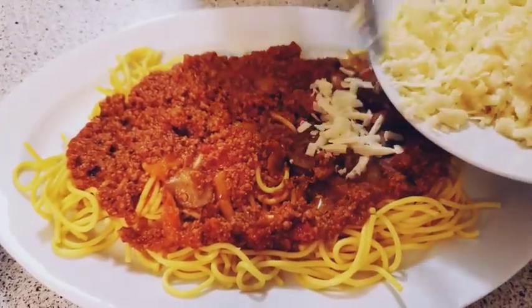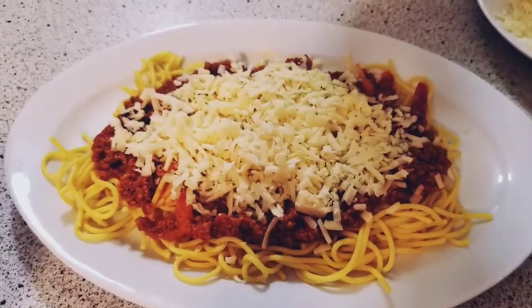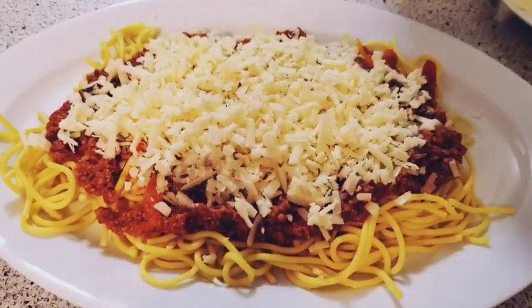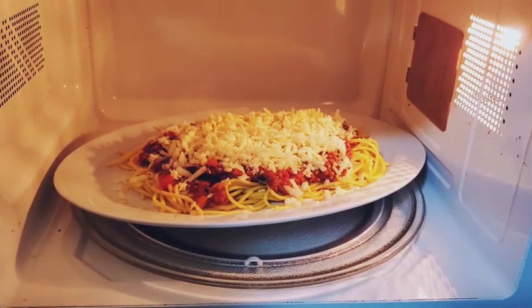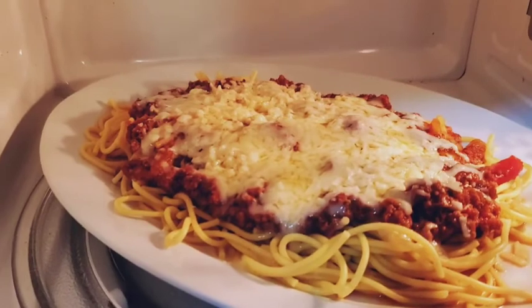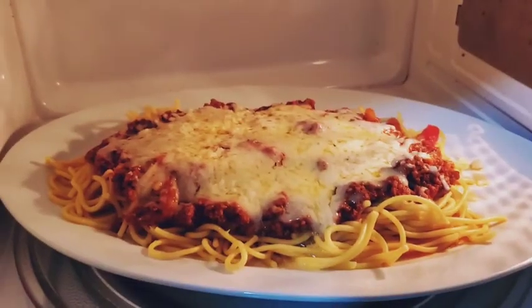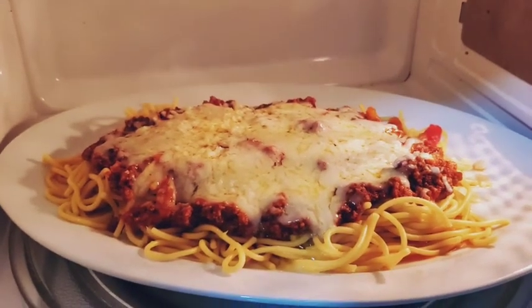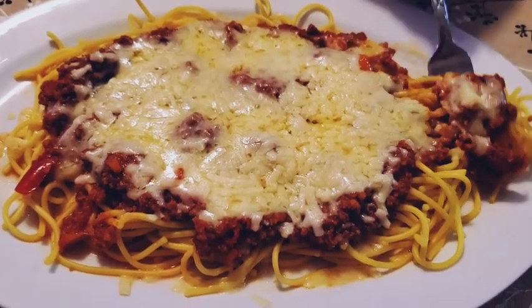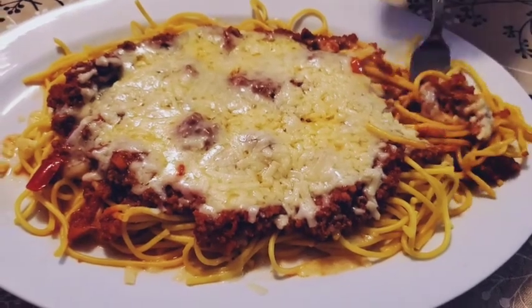Add a cheese. When you are using the sauce, you will make cheese. I will melt the cheese in the microwave in a minute. Now we are ready, we will put it in the oven. We will put the cheese and the sauce in the oven.